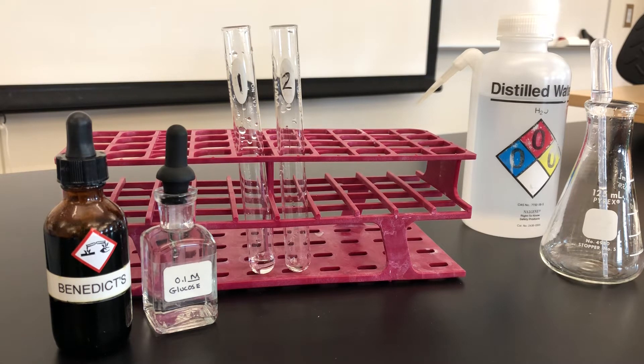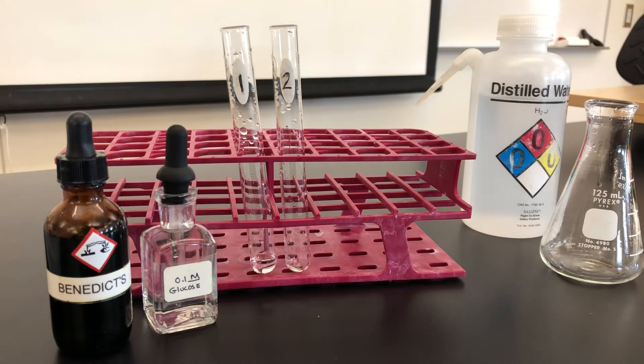Following the lab manual, it has you label two test tubes, number one and number two. In the first test tube, I will place one ml of glucose. In the second test tube, I will use the same quantity but of our control, or our negative, which will be distilled water.